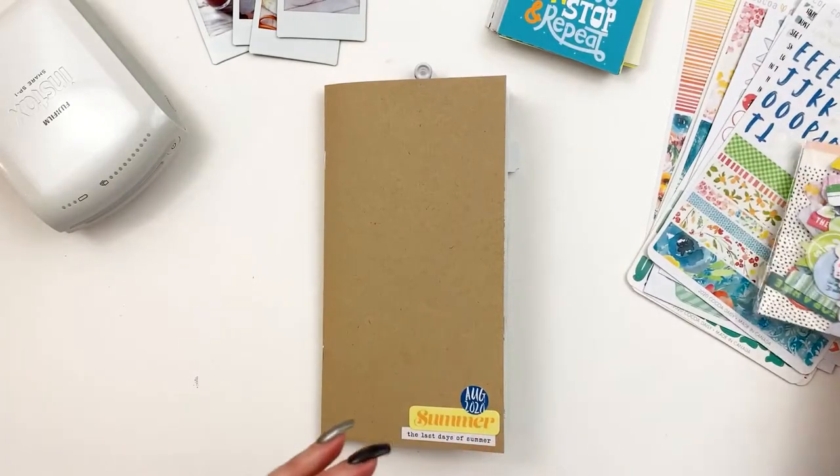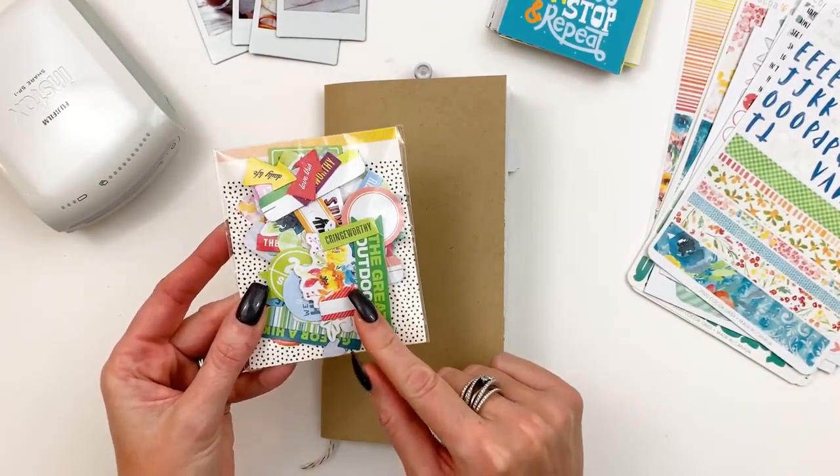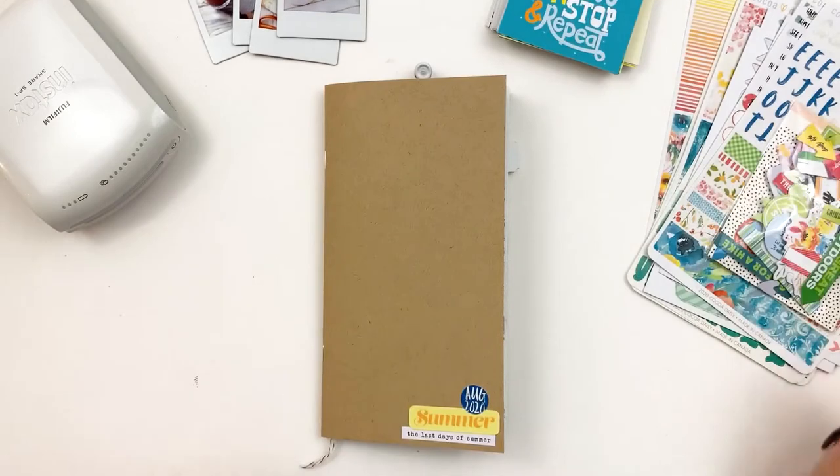I wanted to mention, because some of you are not aware of this: our die cuts are adhesive backed. So you can peel the backing off and stick them down — you don't have to use a glue stick on these anymore. So that's just a little side note.